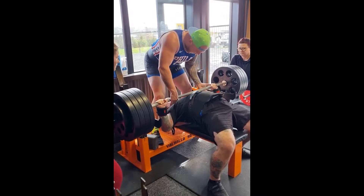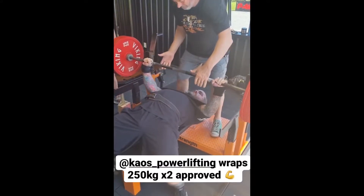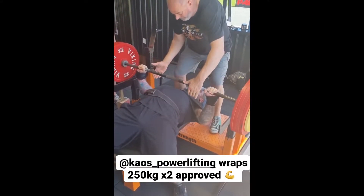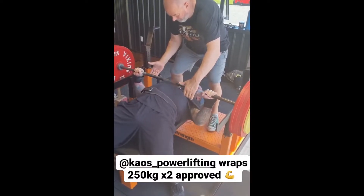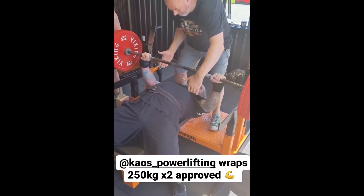The descent in an equipped bench is also considerably much slower, as you are fighting the resistance of the shirt and bearing the weight down on that optimal bar path to create the most resistance and then fly up during the press.